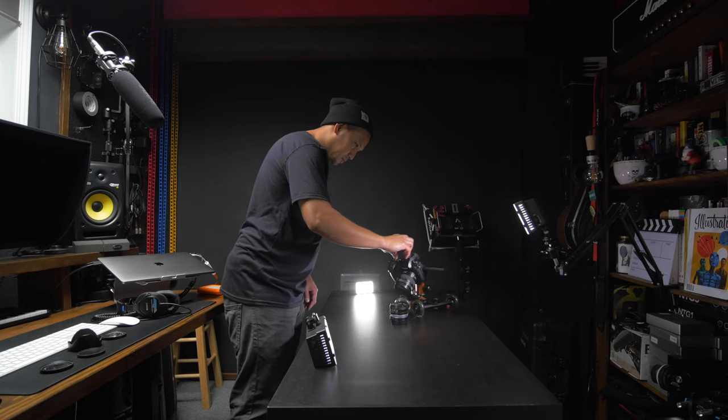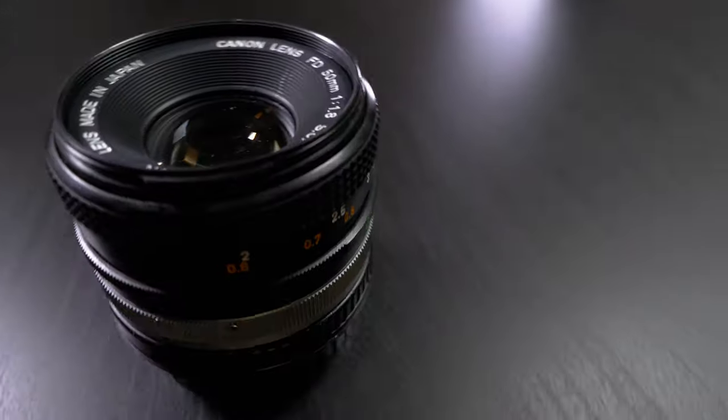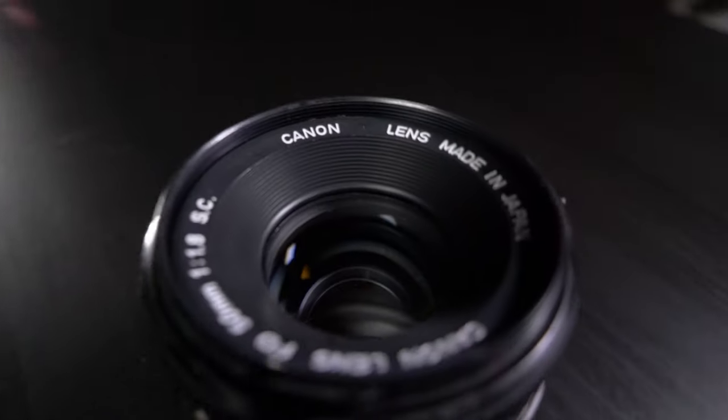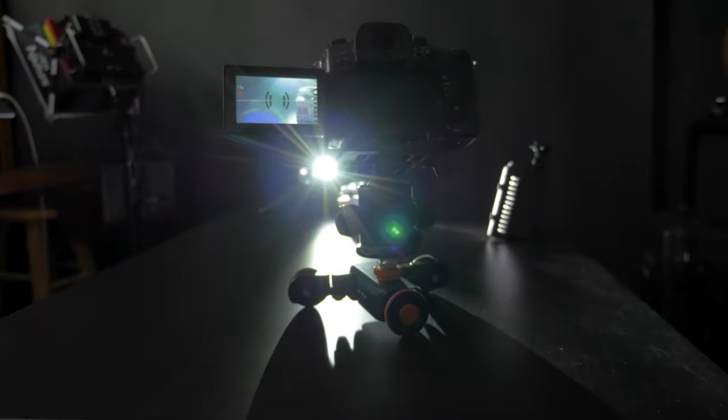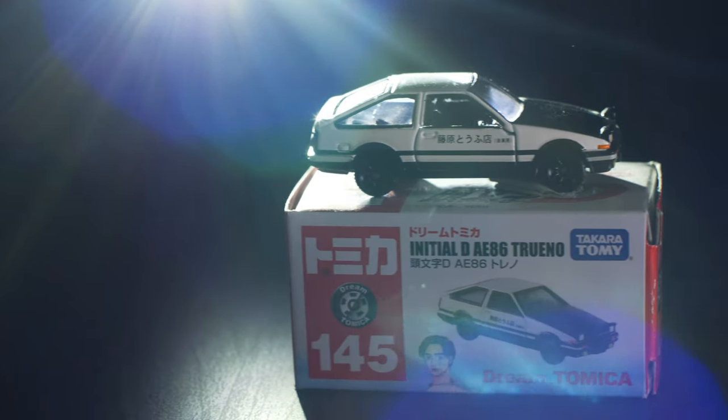I'm always trying to find ways to step up my product bureau game. I already have a Manual Table Dolly, which is dope for orbiting table shots. However, since I'm moving this manually, the shots are not always evenly paced. I wanted to test this motorized dolly out to see if I can get a more consistent speed and ultimately see if I can get better results.